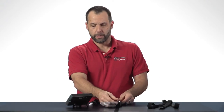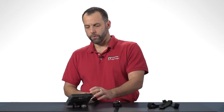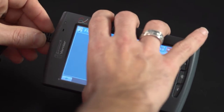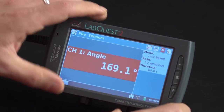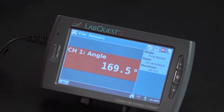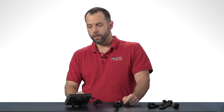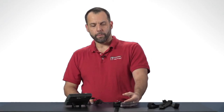What I'm going to do here is plug it into this LabQuest 2, and you can see that it's automatically identified as a goniometer. It's going to be measuring an angle and I'm just going to calibrate it here really quickly.